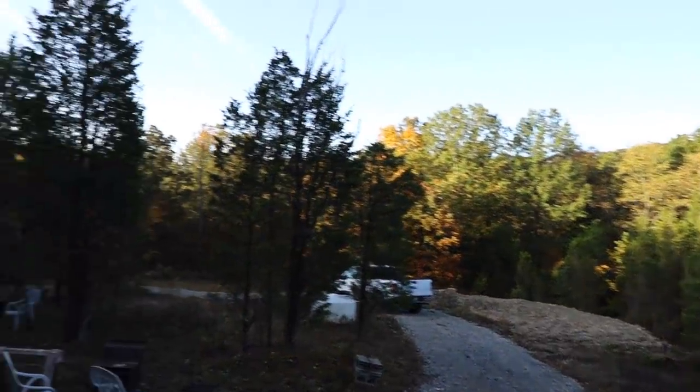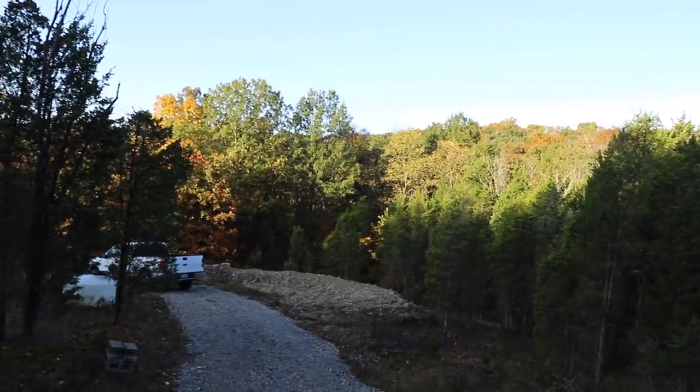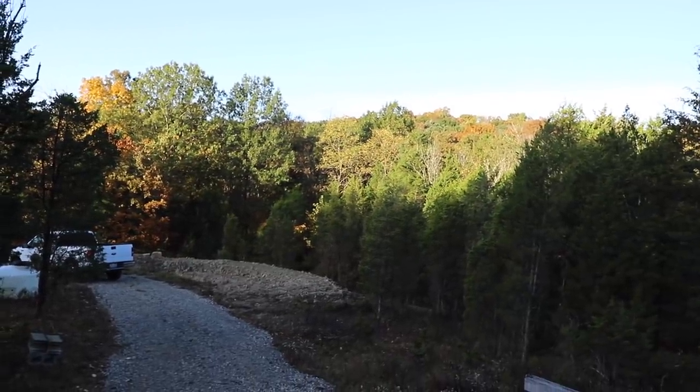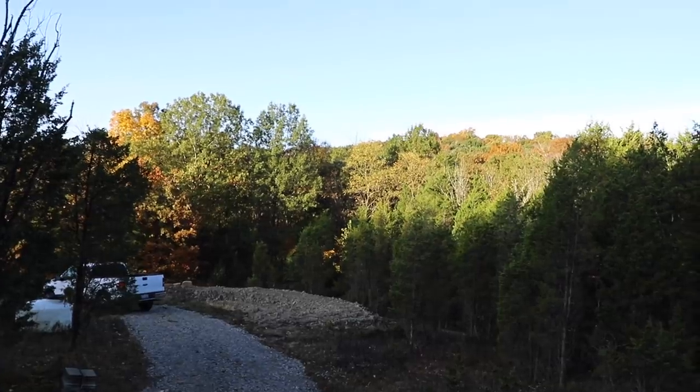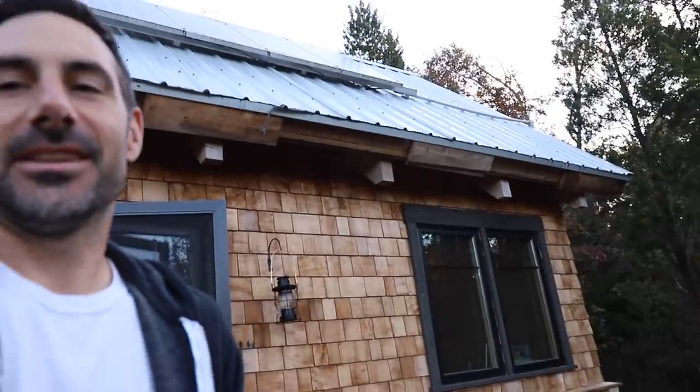Beautiful morning — look at the sun hitting those trees. We're probably still two weeks off peak foliage, but it's starting to look nice. Chris is inside cooking breakfast, taking care of me — he's no Sarah, but he's pretty close. Just so you all know, Sarah and I split the tasks in our household; she doesn't just take care of me.